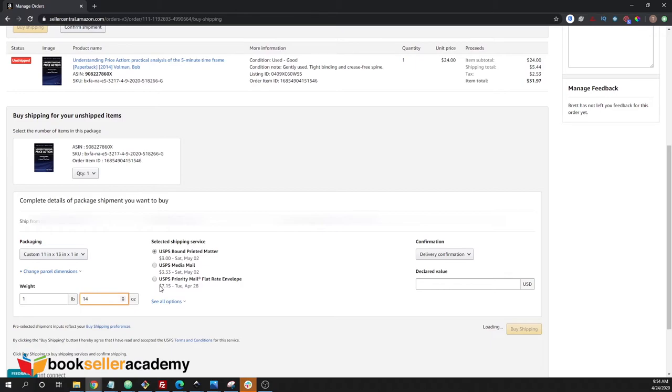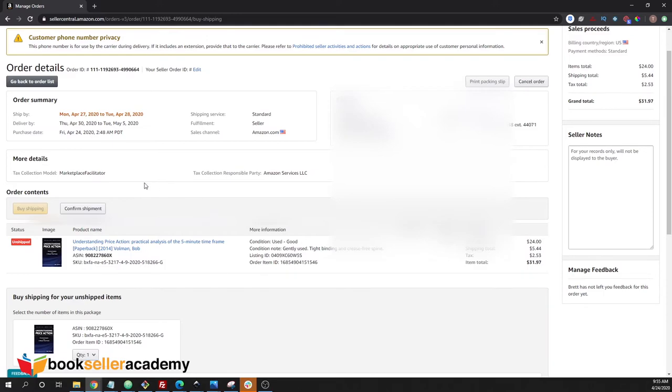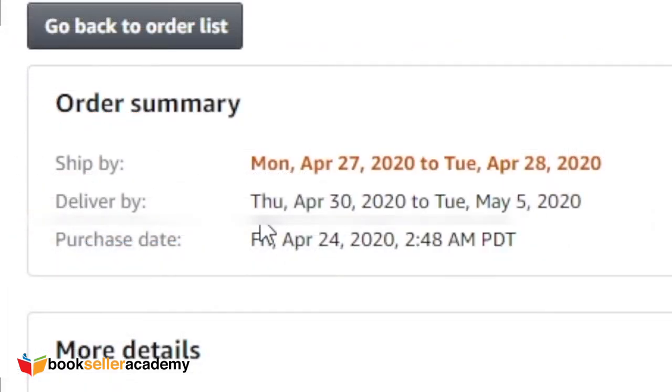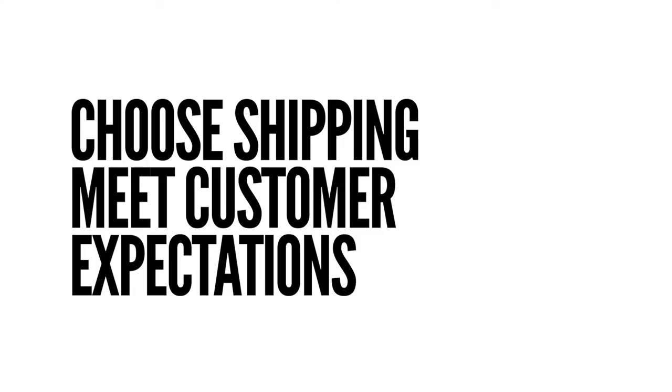Now it's time to choose the shipping service. Since it's a book, it can be shipped out as media mail. Always double check the delivery time requested. You may have to change the shipping options if the customer selected a faster delivery time, or if you delayed in shipping the item. If you delayed shipping the item, you may have to choose a shipping speed that meets your customer's expectations.